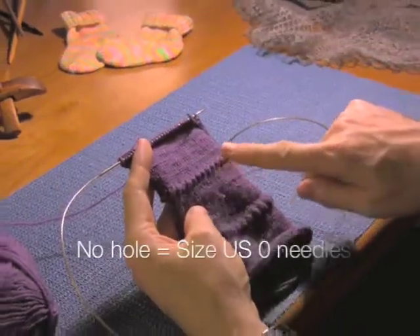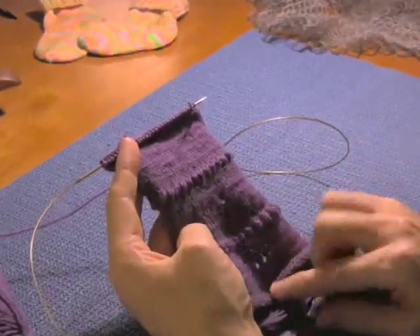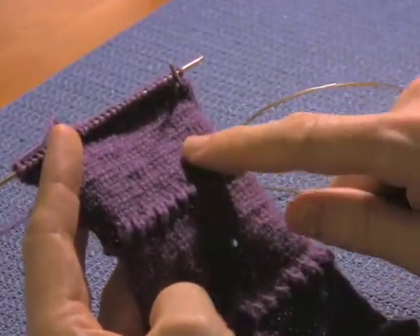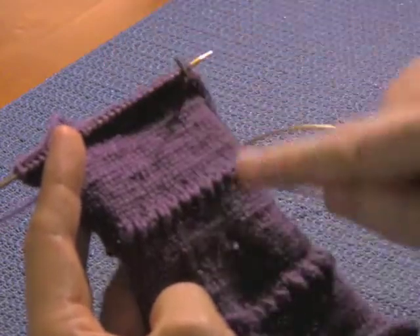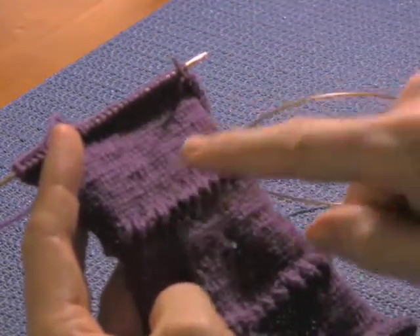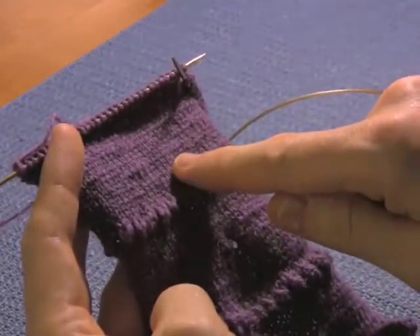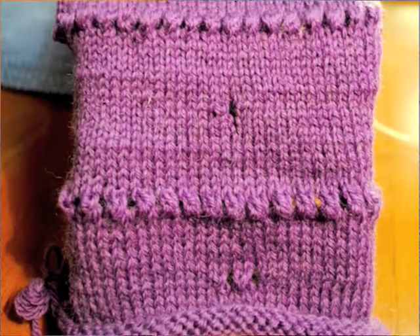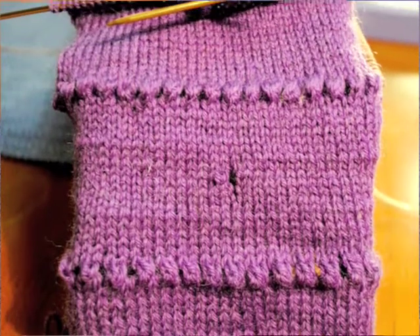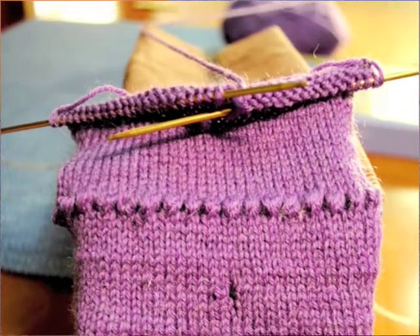In this very top section I used size US 0 needles, and it's probably very clear that it's a lot denser and a lot tighter than the previous row, and definitely more than the bottom row. It just so happens that the sock I was swatching for, I get gauge in this area, which is 7½ stitches to the inch. When I started out I was only getting 6 stitches to the inch. Therefore it's really helpful to do your gauge swatch to see if you're going to get the proper gauge and ensure that you get a very durable sock.